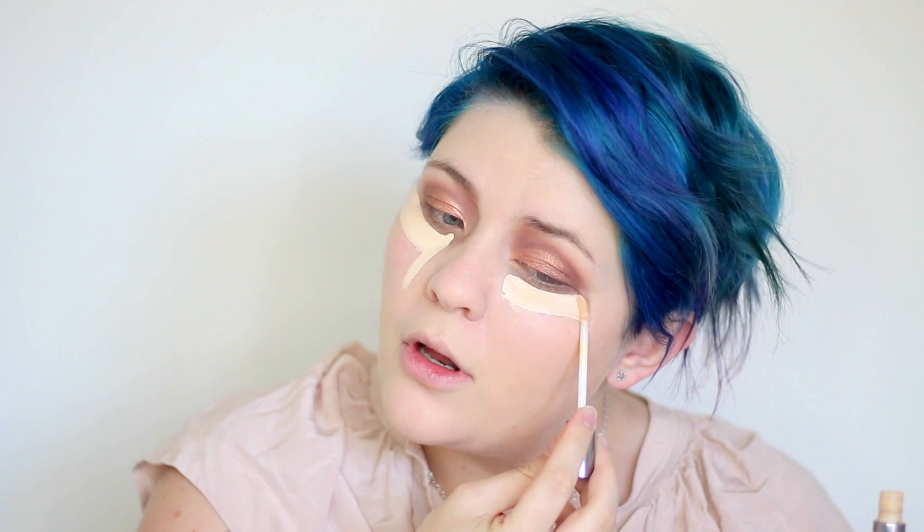I'm taking my Makeup Forever Smoothing Primer and pressing it into the center of my face — I definitely took too much. Then I'm taking some of my Hydrating Primer by Makeup Forever on the places where I didn't put the smoothing primer. You need a lot less of the hydrating primer because it definitely goes further than the smoothing primer. Now I'm taking my favorite foundation, the Giorgio Armani Luminous Silk Foundation. Then I'm taking a combo of my Urban Decay Naked Concealer and Pro Longwear Concealer by MAC.